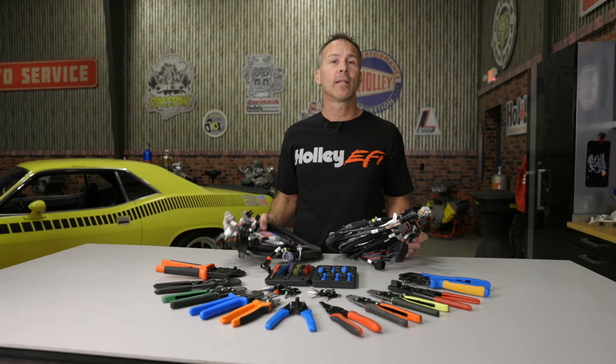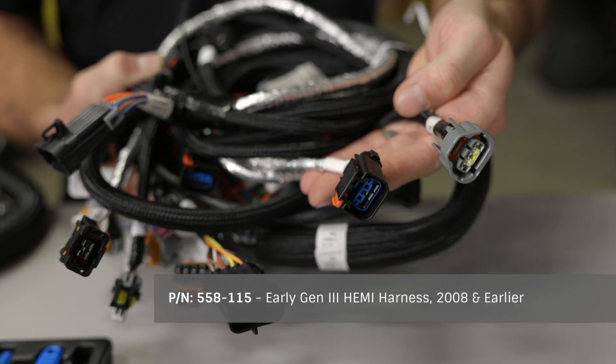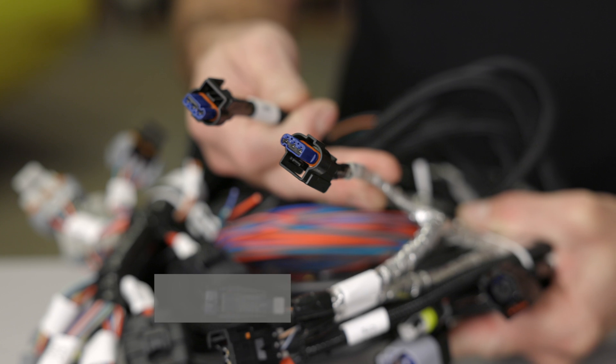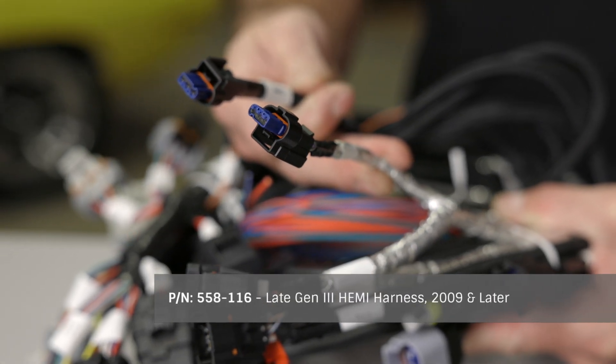One thing to note with our Gen 3 Hemi harnesses is that there's an early and a late design. The early harness has connectors for use with the early crank and cam sensor design, and our late harness matches the later crank and cam sensor design. Both harnesses have provisions for TPS as well as idle air control, and can be used with our cable operated throttle bodies.